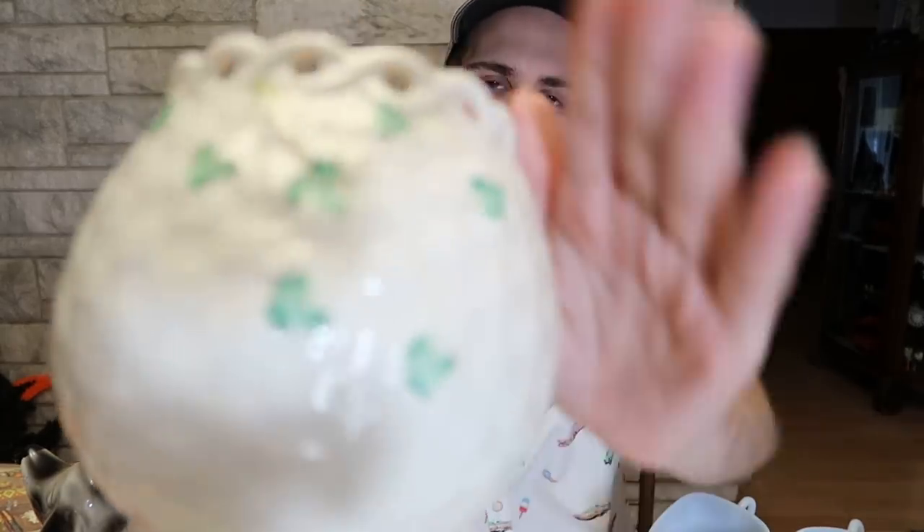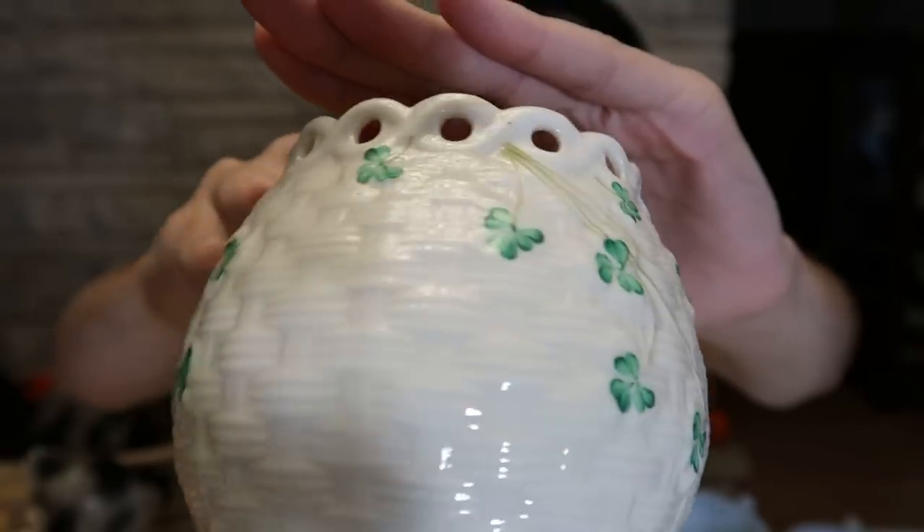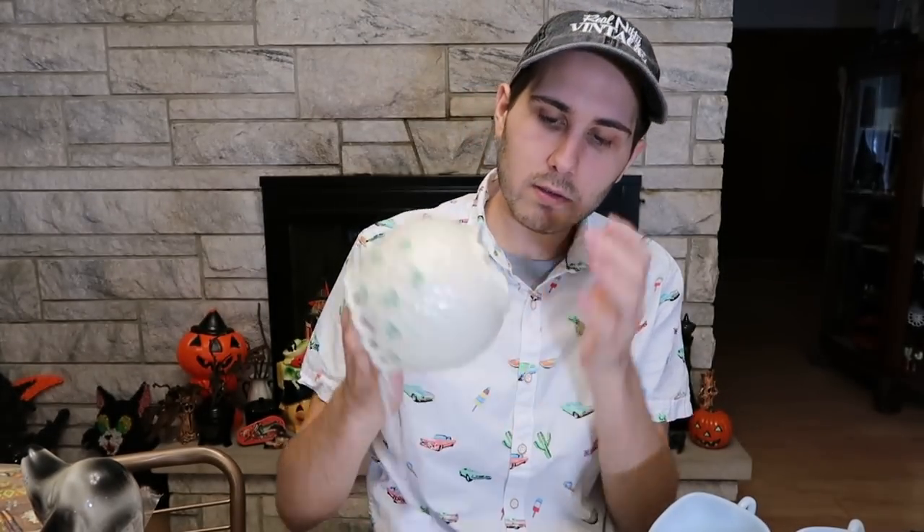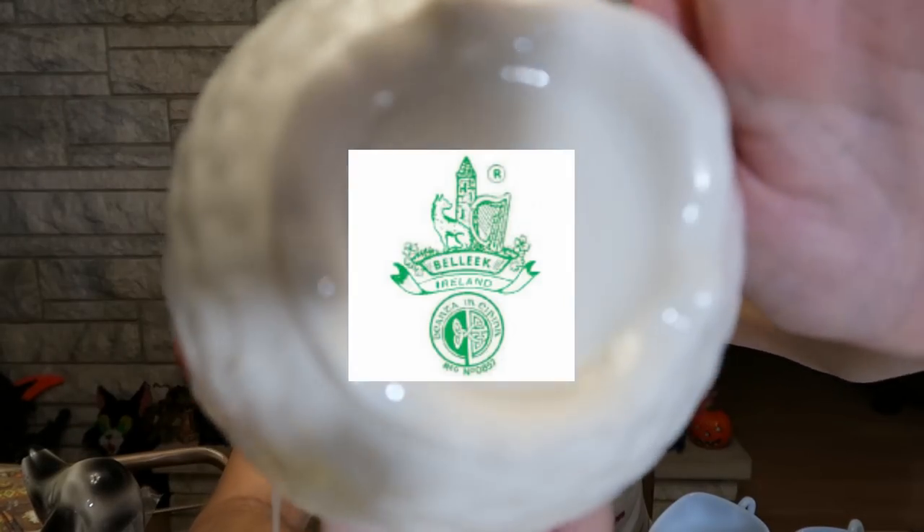I was at a night flea market — it started at 4 PM and went until midnight supposedly, but a lot of vendors closed up early. This was a piece of Belleek that I found on a 50% off table. It was originally marked $45, so that would have been $22.50, and I asked if he would do $20 and he said yes. I got this nice piece of Belleek — it has like an open lace top to it in the basket, a basket weave kind of texture. This is the sixth mark — it's green. It was probably their longest running mark for Belleek. That's going to go in my collection.